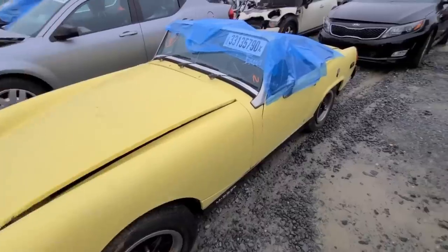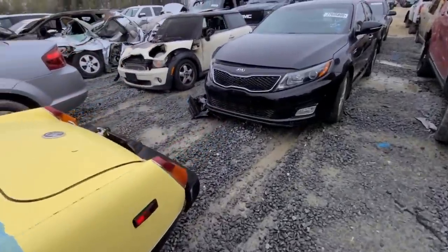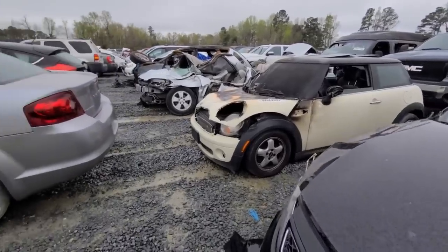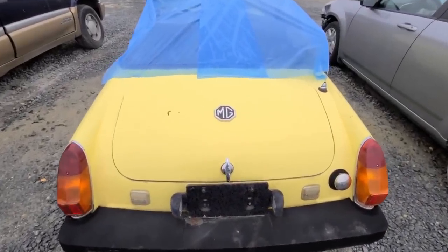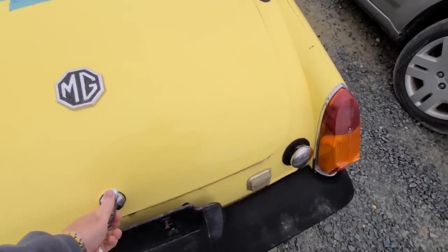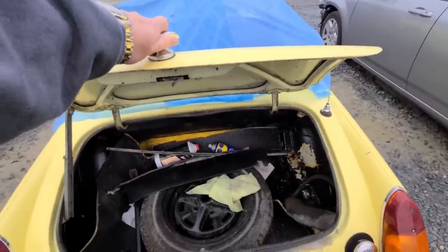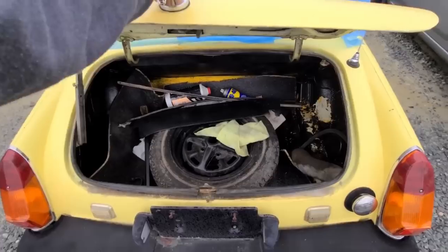This little MG, this little midget car — wow, talk about toasty. This thing would need a lot of work, but it's a classic. I really love these old MGs and the Triumphs. The hood trunk opens — there's some WD-40 in there and brake fluid, which means it must have a leaky brake system more than likely.